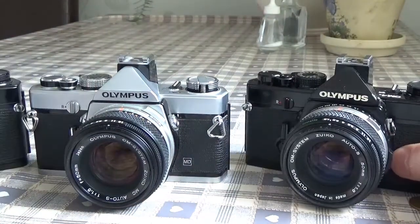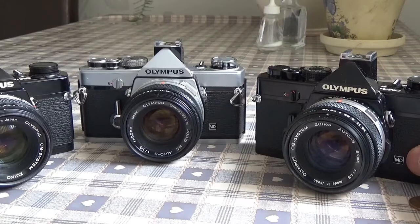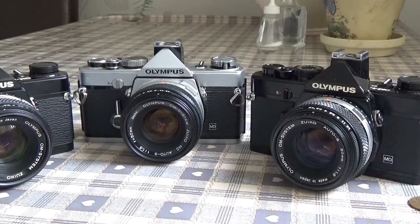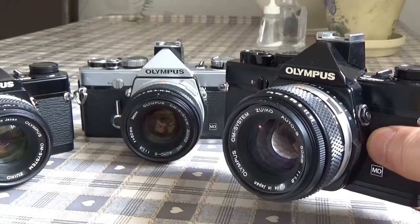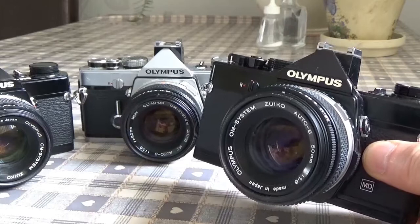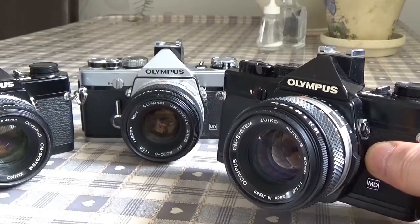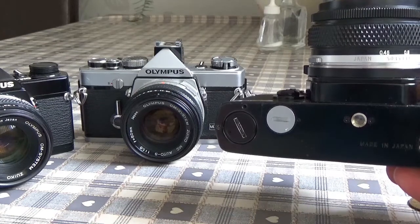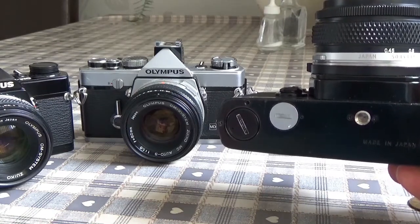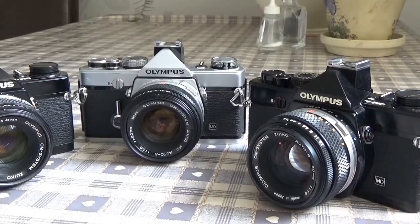A really nice camera, the OM-1 — the original originator of the OM series. I can recommend it. I would also recommend getting it serviced, and if you want the camera fully functional, send it away to have the light seals replaced, shutter speeds checked, and the battery conversion done from the 1.35 volt mercury cell to a 1.5 volt silver oxide cell. You'll have a camera that will last you an absolute lifetime of shooting 35mm film.